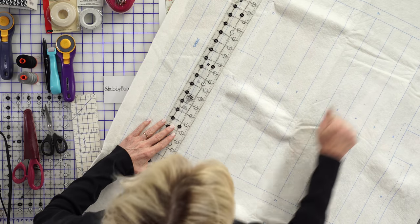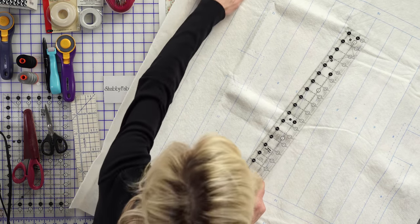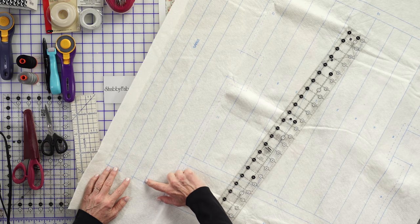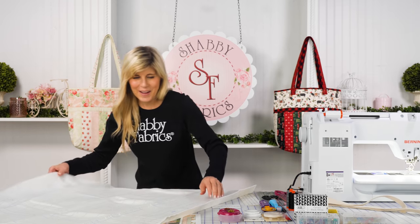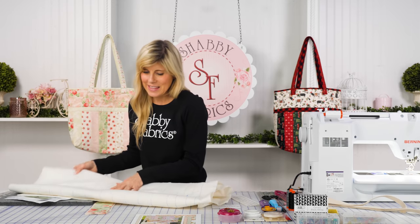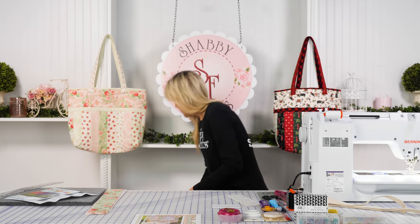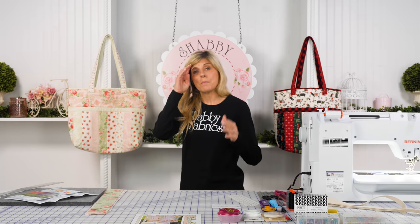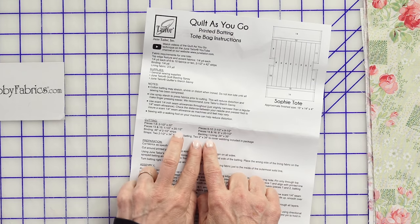You're just going to cut that out, including inside the notches. For the two straps, you'll be cutting exactly on the blue drawn lines. I've already trimmed up a piece, and you'll want to have your backing fabric — our instructions let us know what size that is.